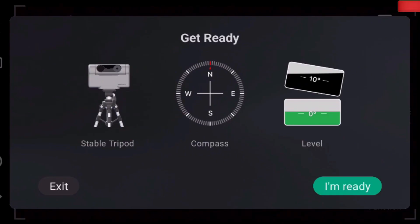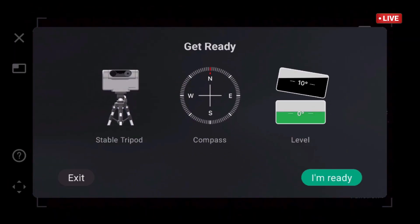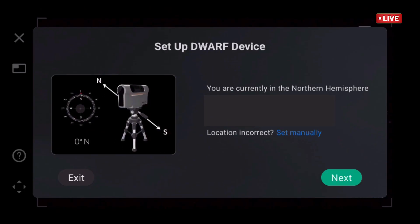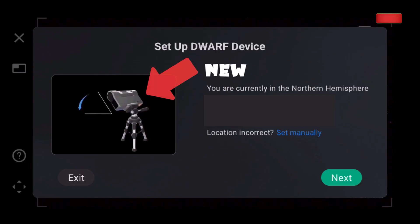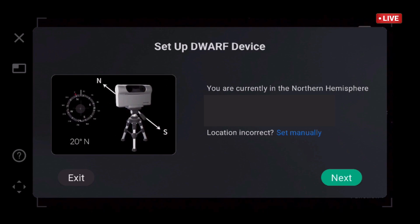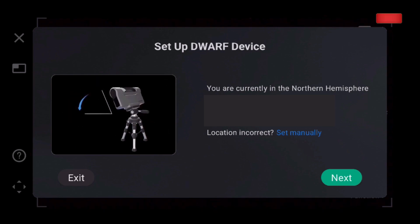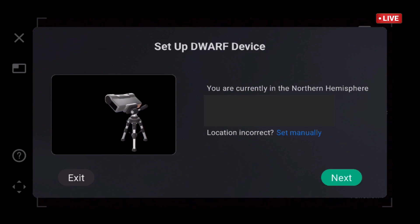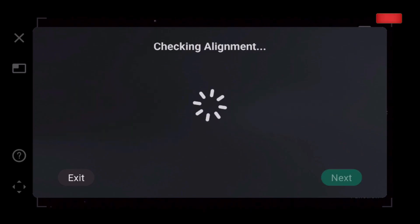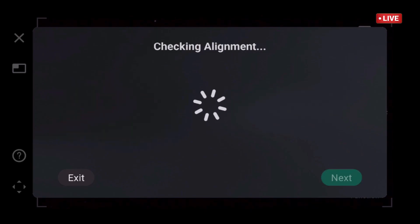Now I'm looking at the EQ mode. It shows new graphics with new 3D instructions, which is pretty cool. It's easier to understand, especially if you don't have much experience with equatorial mode. It's very specific and shows the angles you have to move it. This is definitely a great improvement, and I am doing this equatorial mode alignment live.